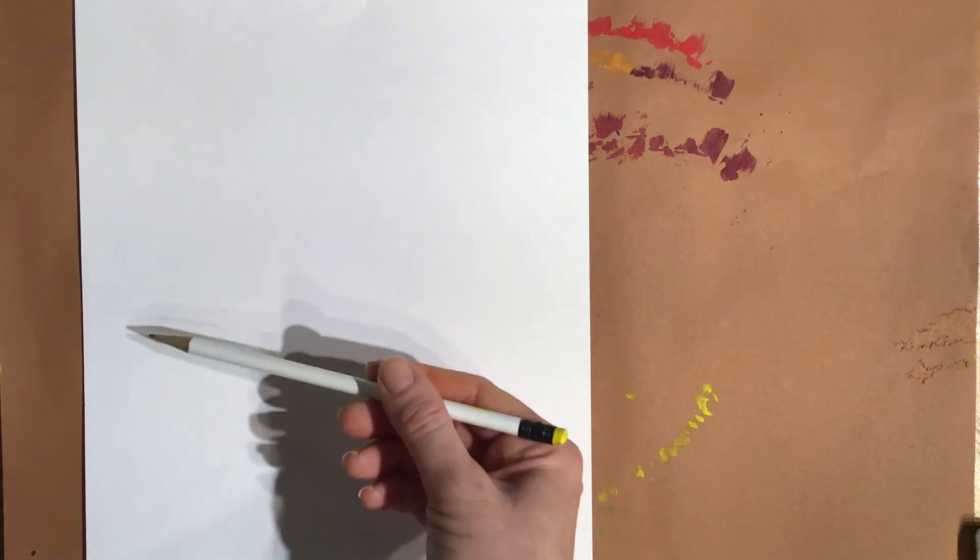We are going to cut this out after the paint's dry. Today we're just drawing and painting the pumpkin. The orientation I want your paper in is called portrait — that means it's running up and down. When you have it sideways, that's called landscape. So have it facing portrait. Adult, can you please make sure your child's paper is facing portrait? Awesome.